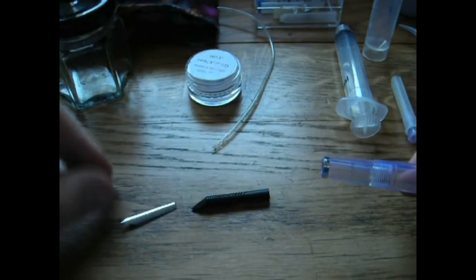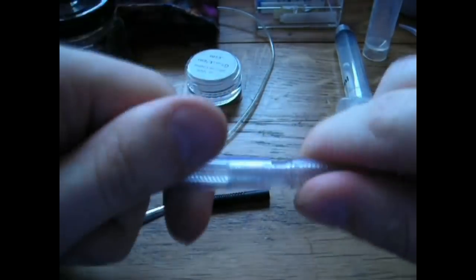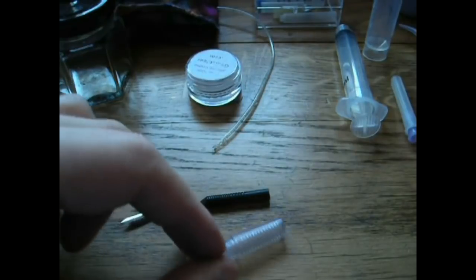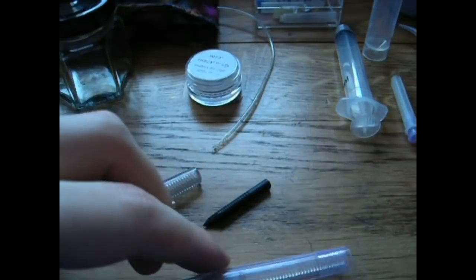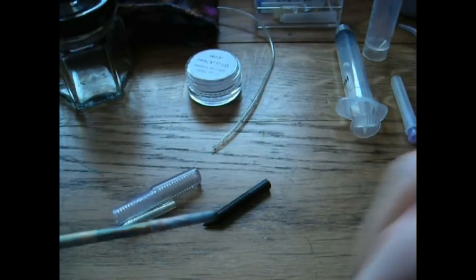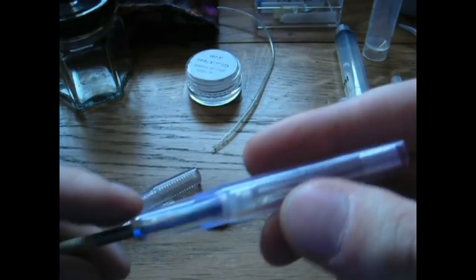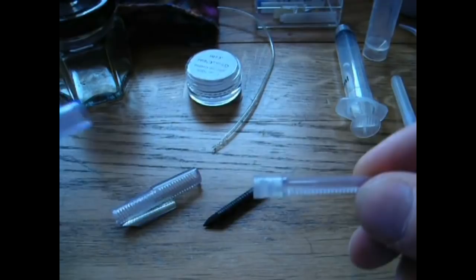Here we have the feed and the nib. On this part you can unscrew the end and off pops the blind cap. Here I have the actual piston. I always use a chopstick — one of the extendable ones made of pliable wood — so it won't damage anything in there. You stick it in the end where the nib used to be and carefully push out the entire piston.